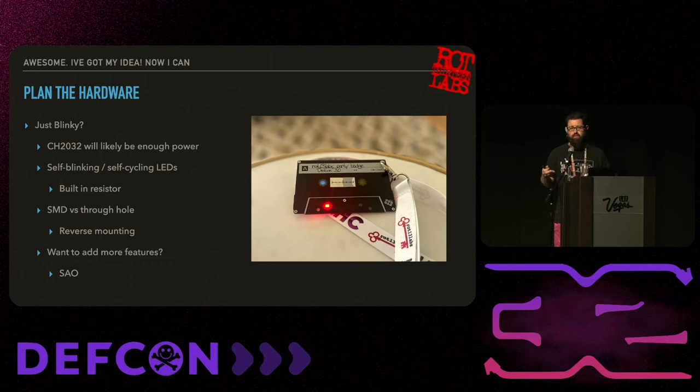If you're making a very simple badge but want to give it a little more flexibility, consider adding an SAO port. Technically the SAO standard has all six pins doing different things, but if you just put power and ground, that's all most SAOs use anyway. It gives you a very easy way to add a little extra functionality for people to expand upon your badge.